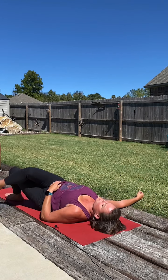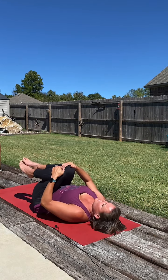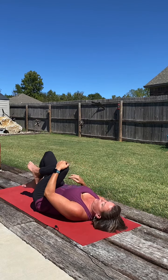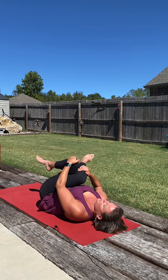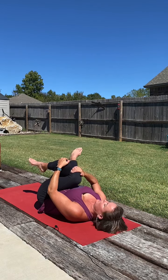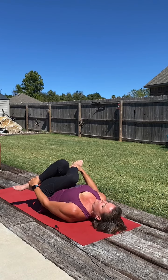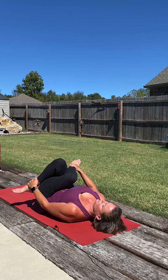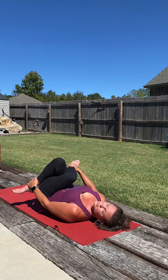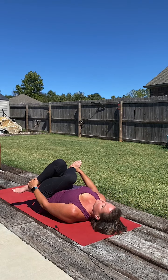Then we'll gently lift the knees, bringing it back to center, and bring the knees back into the body. Rock it around a little side to side. Then keeping the right knee bent, lower the right foot to the mat. Take the left leg up and over, then hugging both knees into the chest. Make sure there's lots of space in that lower back. We can stay right here, or we can take that left hand down to that ankle, right hand down to that ankle. Deep breaths in and out. Two more deep breaths here.